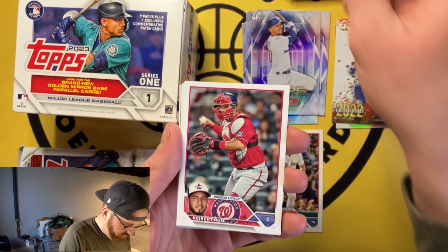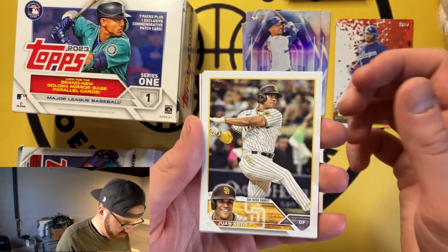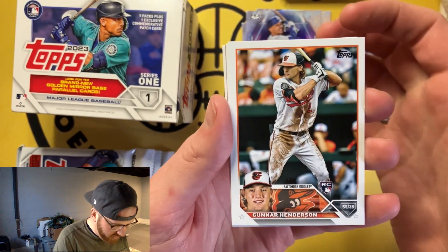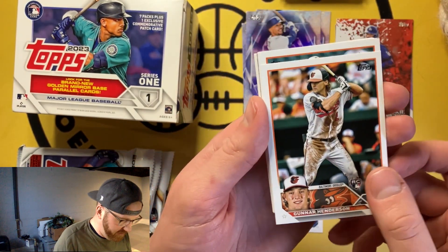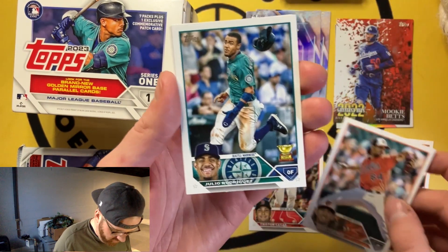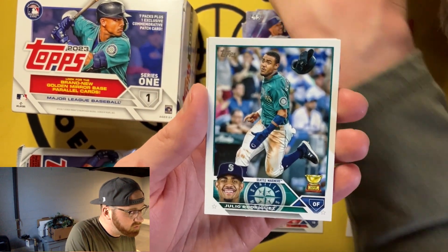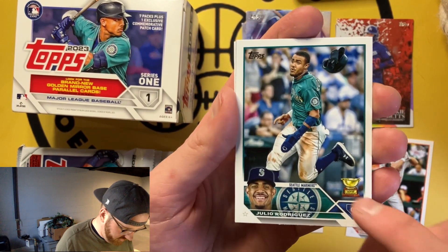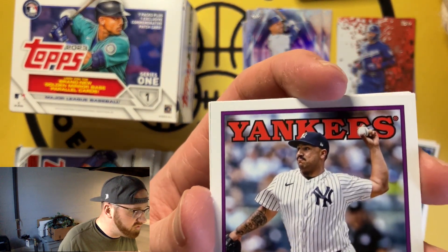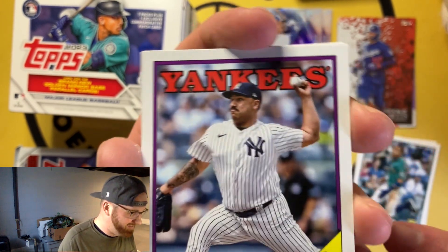The cards feel really nice this year — I think the cardboard they're printed on is pretty nice. I'm pro the cards this year for just the standard base. There we go — standard base of Gunner Henderson, my favorite rookie of this year. You got Adley, you got Riley Greene. Hey there we go — a Julio too. Julio's nice, technically his Topps rookie card in terms of Series 1. You get the little golden cup. Here we got Cortez — low key, if you've seen Hoosier Pulls, you can't tell me that guy doesn't look like Hoosier Pulls.